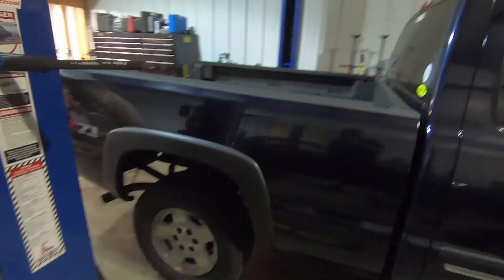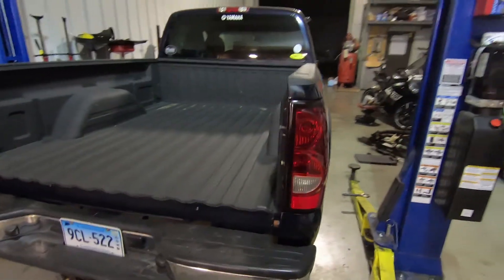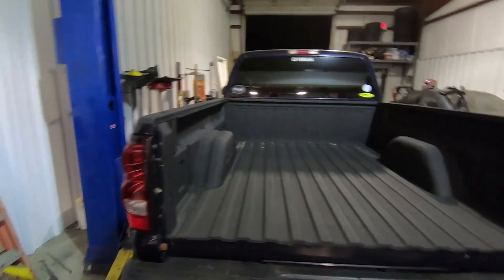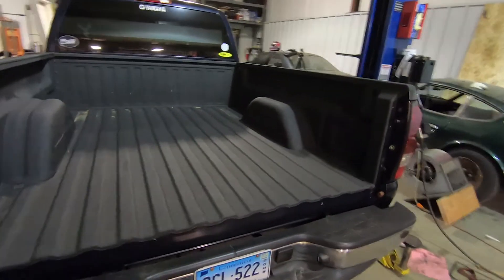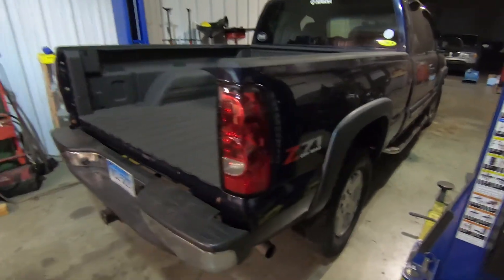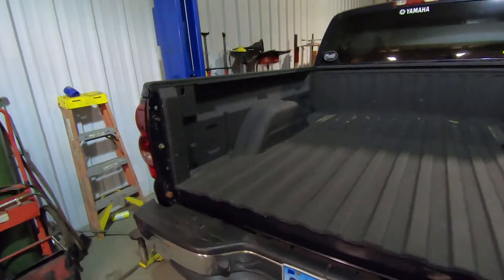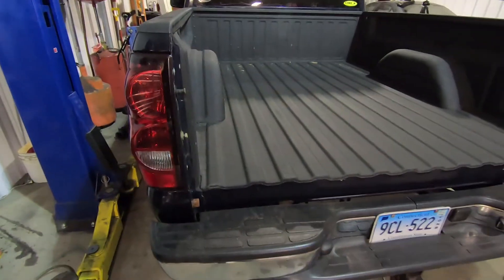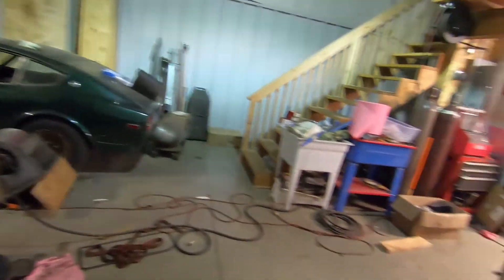Well here you go - the bed is back on, as you saw in the time lapse. I'm pretty used to doing things by myself, so with the right amount of planning and the proper tooling you can do just about anything solo. But if you're doing this job in your backyard, I highly suggest getting some really tall jack stands and taking the bed off with a bunch of buddies - and leave the alcohol out of the equation, because then things get ugly. Bed is back on, we've got a few things to plug back in, put some bolts and nuts on, and this thing is good to go. Fuel tank is in and we got everything done and ready.